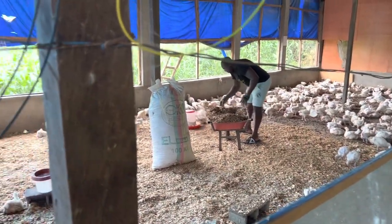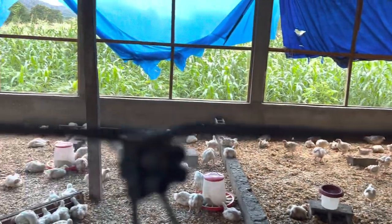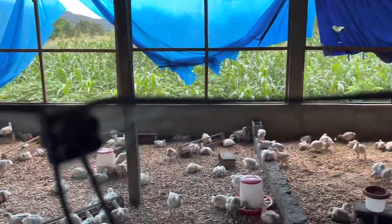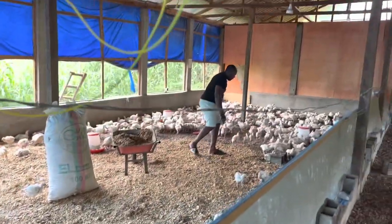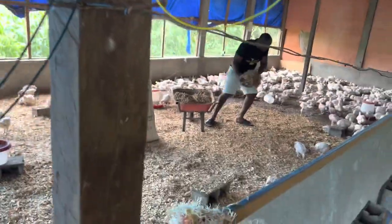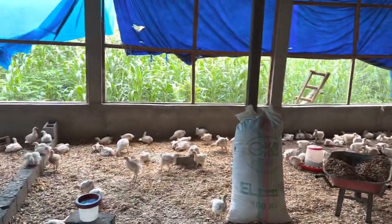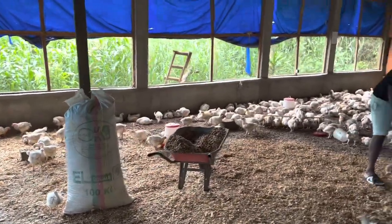This practice of changing litter every two to three weeks again depends on the condition of your pen. I recommend you doing this again and again because the wetter the litter becomes, it poses a lot of problems. It is the source of outbreaks like disease, respiratory issues like cough and diarrhea.